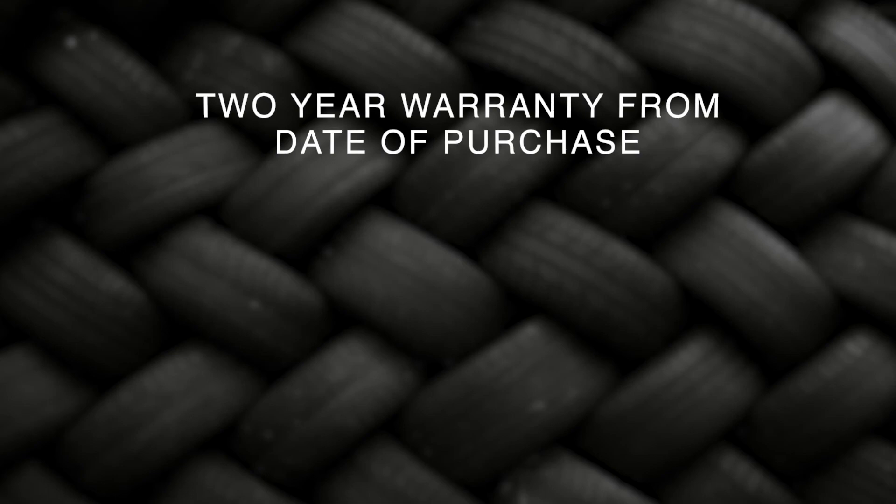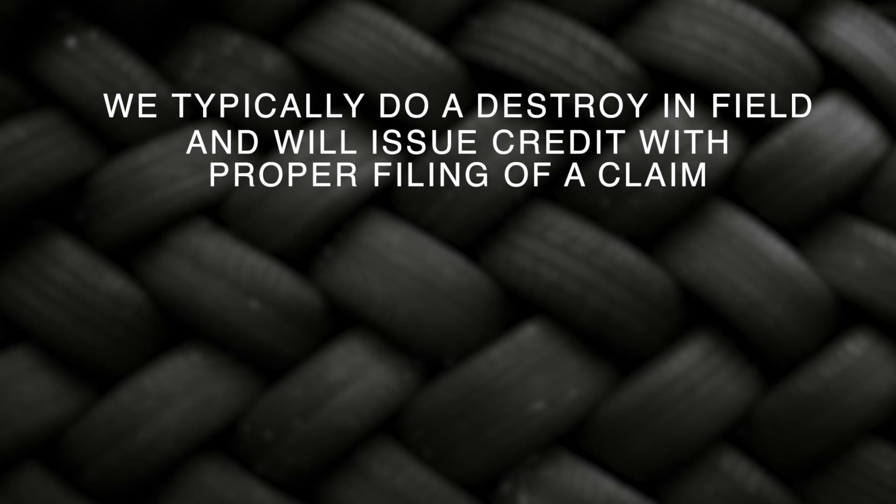We stand behind the quality of our products and that is why we offer a two-year warranty from the date of purchase. We typically do a destroy and field and will issue credit with proper filing of a claim. If the customer believes the tire caused any damage to their equipment, we require a photo of the tire and any damage before any credit can be issued.